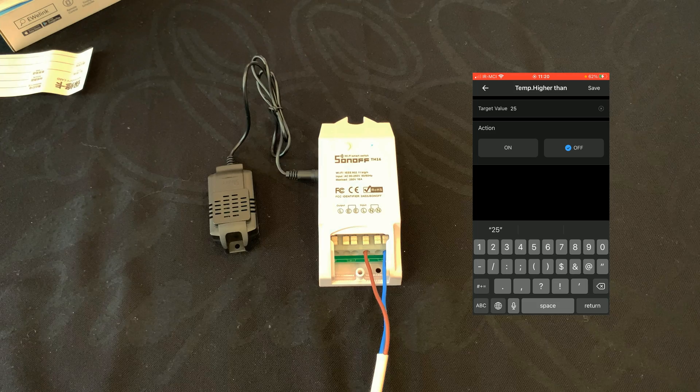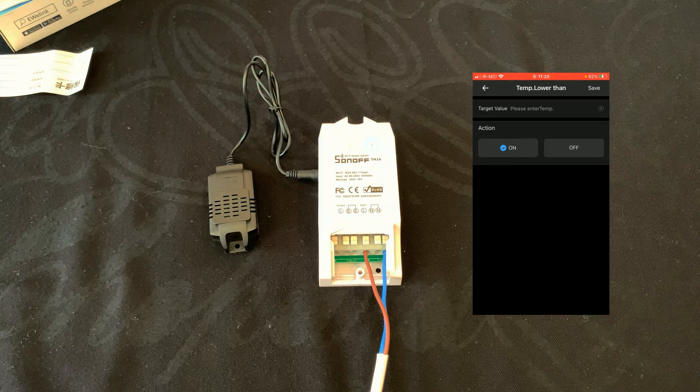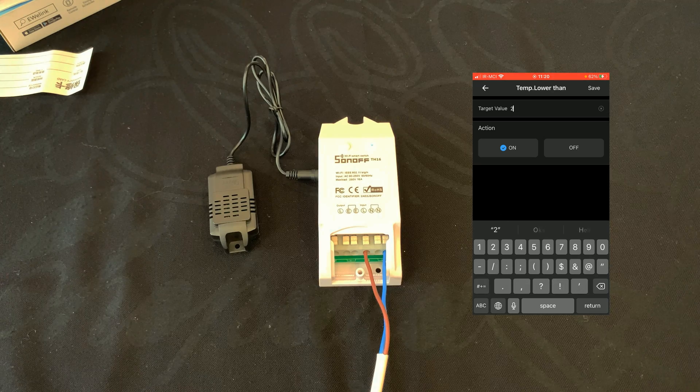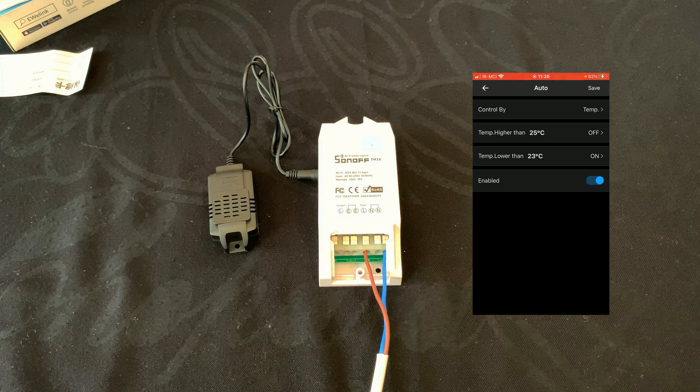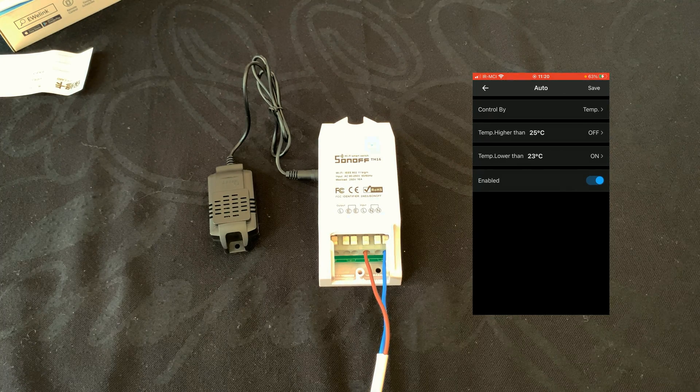Let's enter 25 degrees, then tap on Save. For Temp Lower Than, I select this one — as a heater, when the temperature gets lower than a value it must be turned on, so I select Turn On and the value is 23, then tap on Save. For using it as a cooler: when the temperature reaches a higher value it must be turned on, and when the temperature reaches lower than the second value it must be turned off.